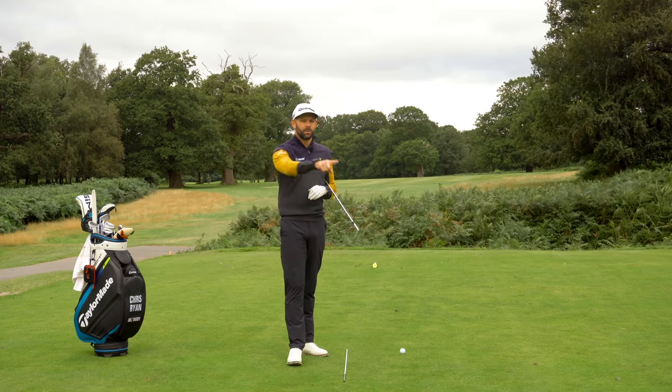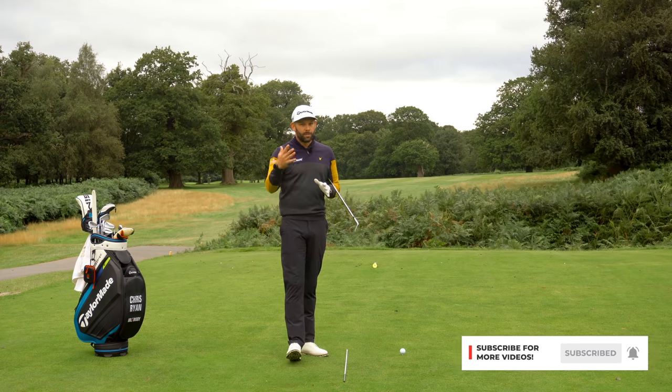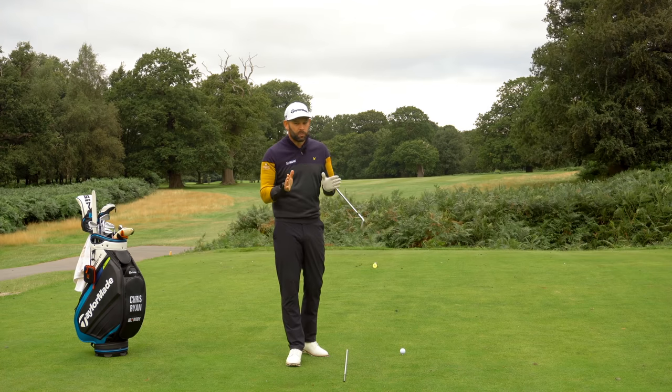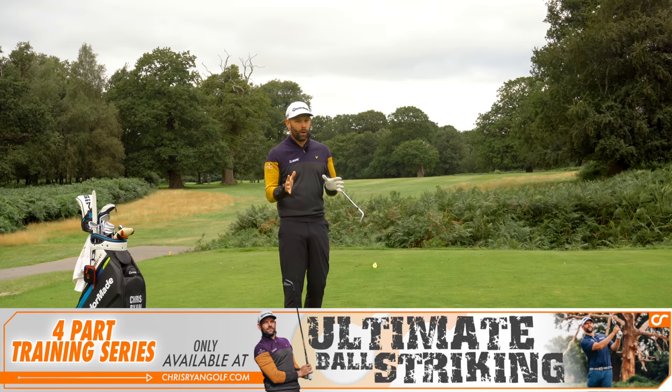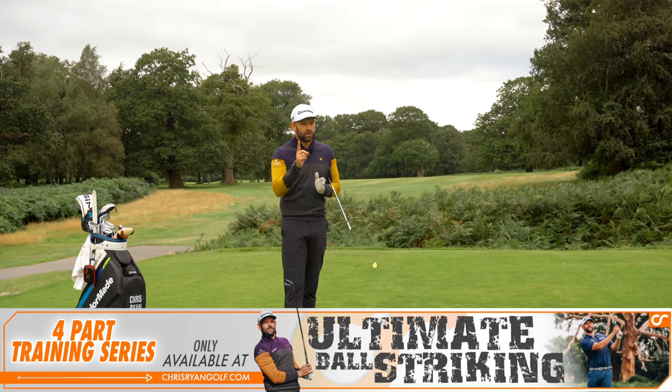Just before we get started, hit the subscribe button down below. I'd love you to be part of the community — I really believe these videos can help you play better golf. Also, Ultimate Ball Striking is a training course on my website. I'd love you to check it out — if you think it's going to help you with your game, I'm pretty sure it will.